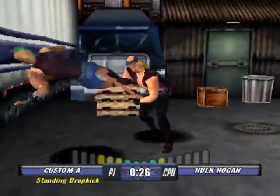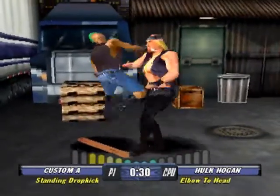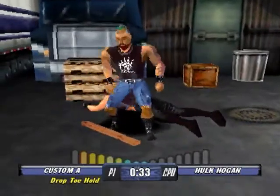He's going to bludgeon his opponent with a two by four. His opponent is hot, but this guy doesn't need to fan him. Drop toe hold.